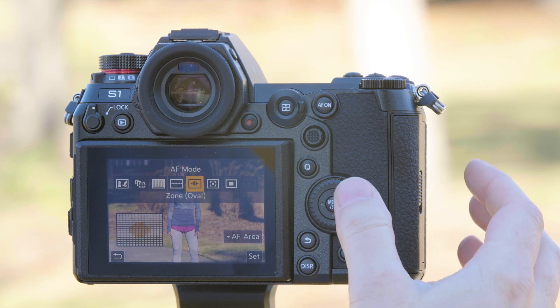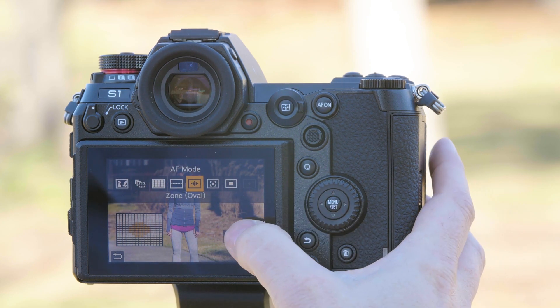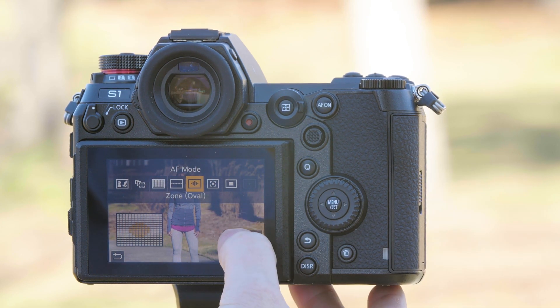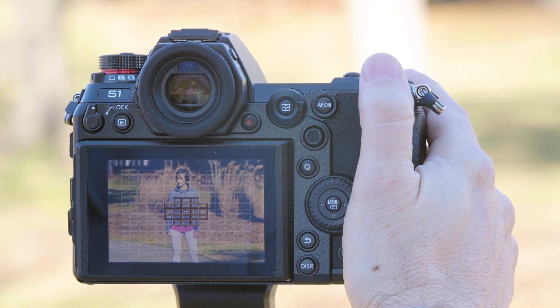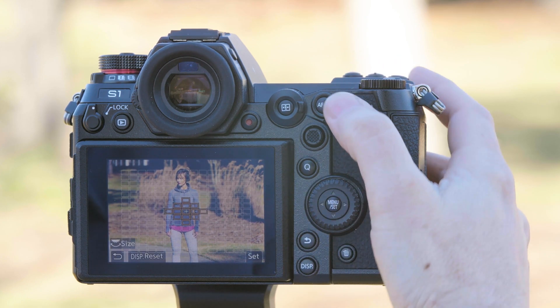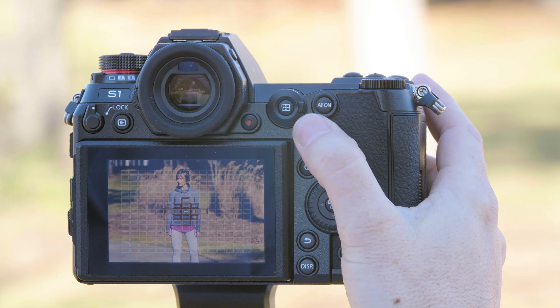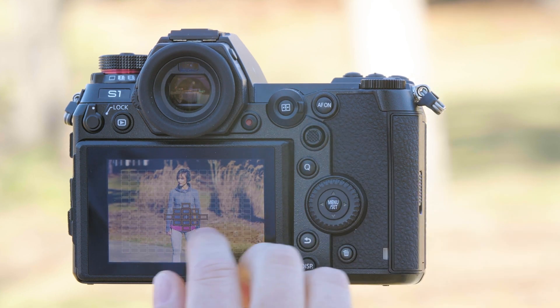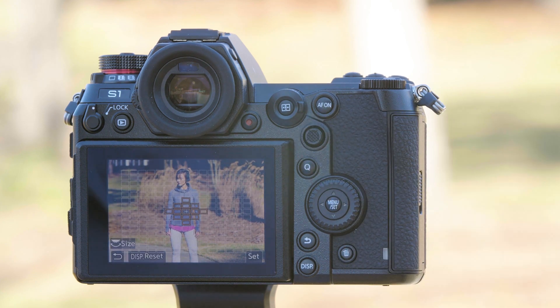Zone focus allows us to set a zone of focus points so that if the subject's in there it'll automatically focus. To select the area press the touchscreen under AF area. From here we can use the wheel to make the area larger or smaller, and once it's set we can move that up and down with either the joystick or the touchscreen. To return it to the middle simply press the center.